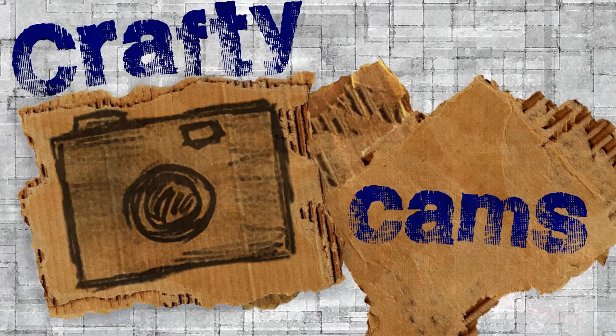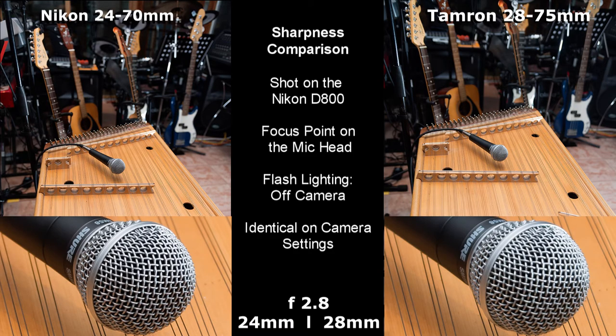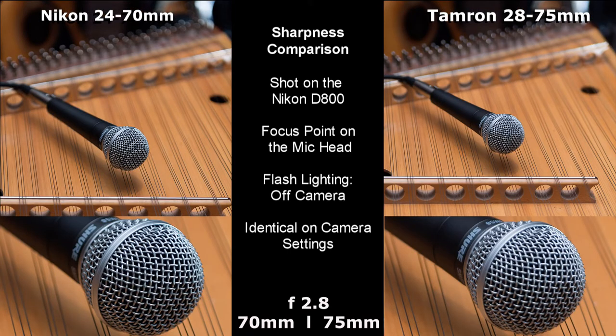Mike here with Crafty Cam, doing a side-by-side comparison between the Nikon and Tamron 2.8 lenses — in particular the 24-70mm Nikon and the 28-75mm Tamron. The comparison covers sharpness and vignetting, so draw your own conclusions. There's going to be some pixel peeping action going on, so have fun!